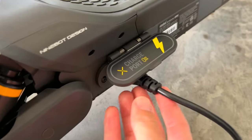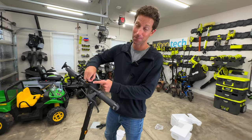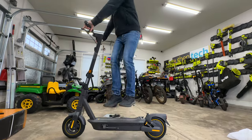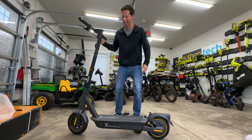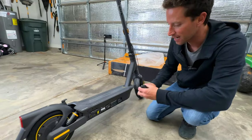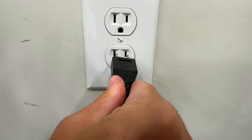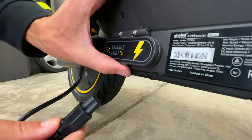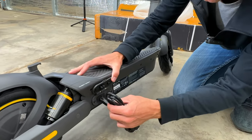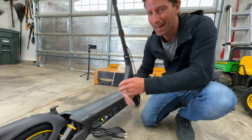We fully charge up the scooter, activate it through their app, and we're ready to start putting it through the paces. One of my favorite things, even though it's a small detail on these Segway Ninebot scooters, is there's no charging brick. It's just this simple little small cable you could shove in your pocket, and the whole adapter is built into the deck. You just plug that in and now you're charging up the scooter with just this little thing.